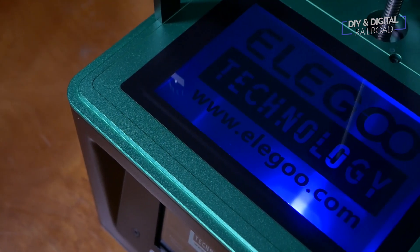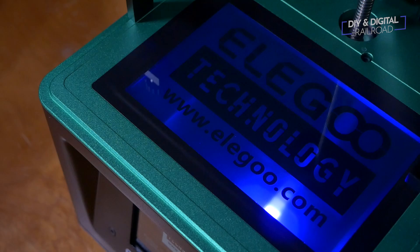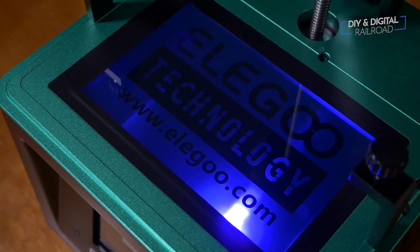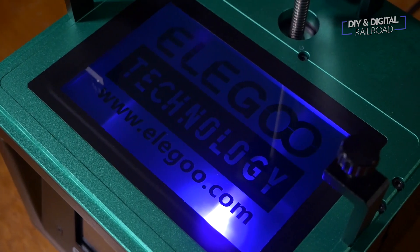The standard Elgoo Mars prints at about 6 to 8 seconds per layer. In my testing, I have gotten stable prints at 1.5 second cure times with standard resin.